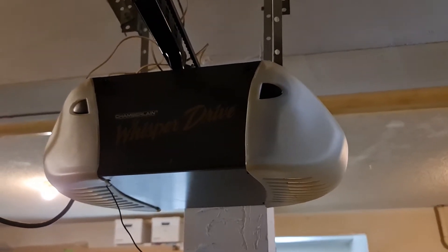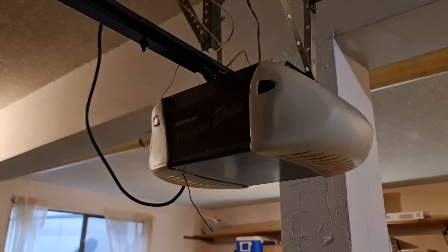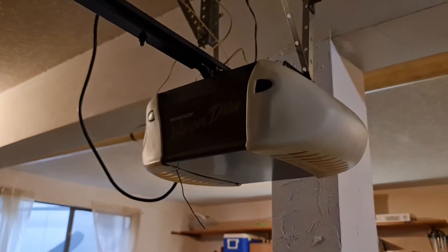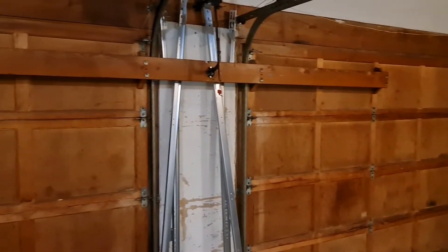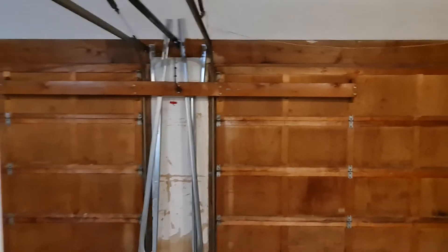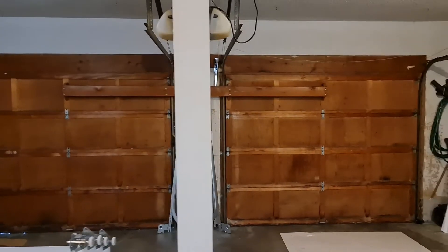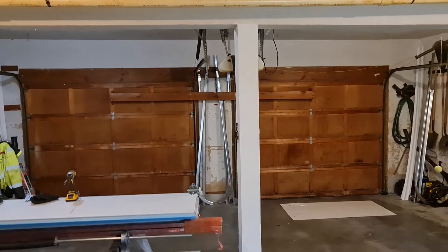I'm going to show you something I'm not sure I've shown on the channel before. This is a WD Chamberlain WD822 KLS AC belt drive. This is the old school tandem setup — two doors, nine by sevens, on stretch springs. It's heavier than hell, and thankfully they're getting replaced today. I wanted to show you this before I start ripping it out. Yep, they actually used to do that.